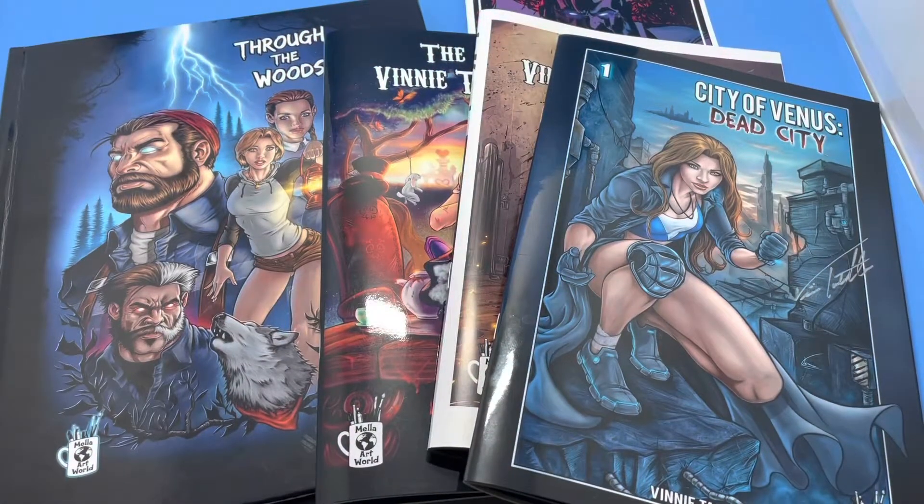Hi, this is Vinnie Tartamella, former lead designer for McFarlane Toys, Diamond Select, Toy Biz, and I'm also a comic book creator. All the books you see here are from my company, Mella Art World. Please stay tuned for the end of the video to find out how to get these amazing books.